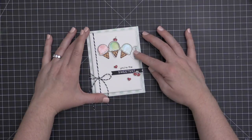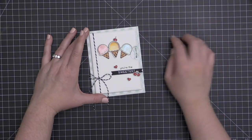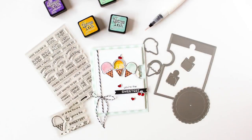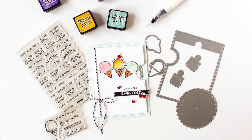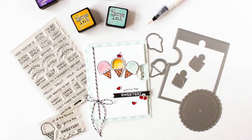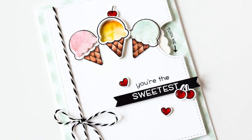I tied a little twine bow, and you can see that finishes off my card. When you spin this wheel you have your color changing ice cream, which is so much fun. I did add a little bit of glossy accents to my cherries on the card front as well as those two little hearts, just to give it a little more dimension and shine — I think that's always a fun way to finish off little accents on the front of your card.